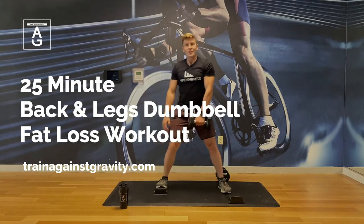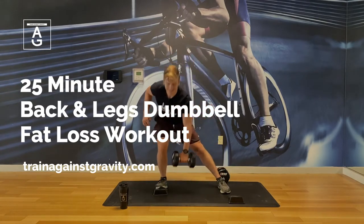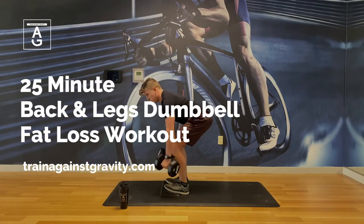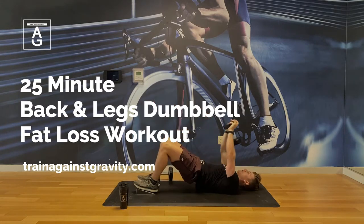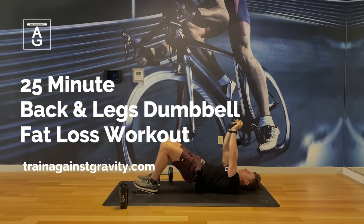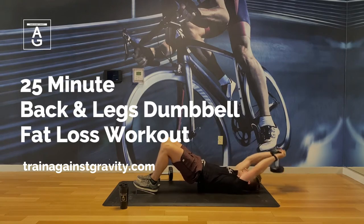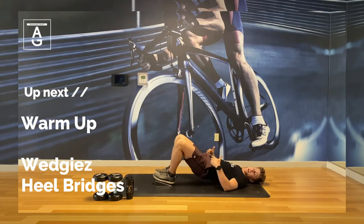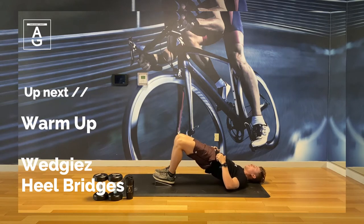Eric Rokiski here. Welcome to my 25-minute legs and back fat loss workout. We will start with a warm-up, followed by a 7-exercise circuit, and then finish off with a cool down. Each exercise will last 30 seconds followed by a 30-second rest break. Your goal should be to complete 15 reps per exercise. Once you can complete all 3 rounds for 15 reps, increase your weight or perform more reps for that movement.